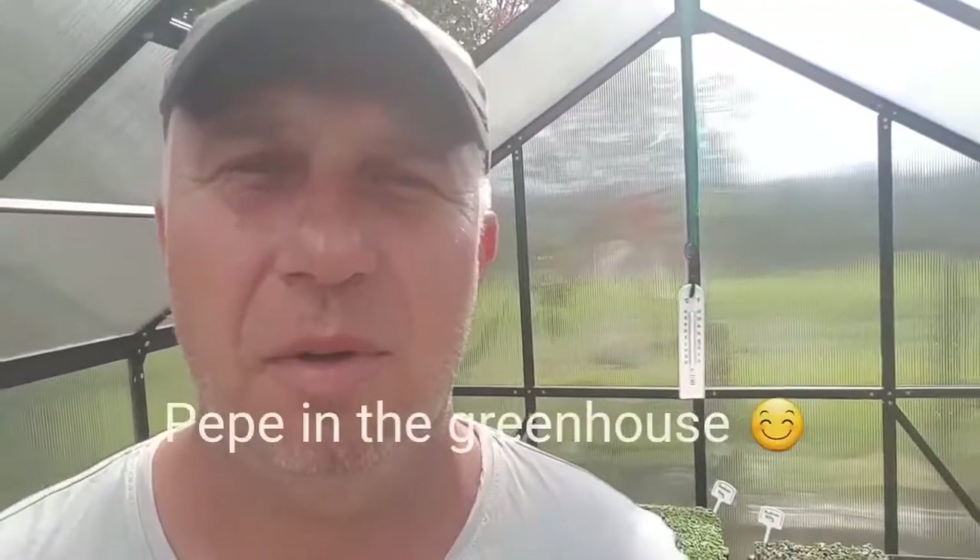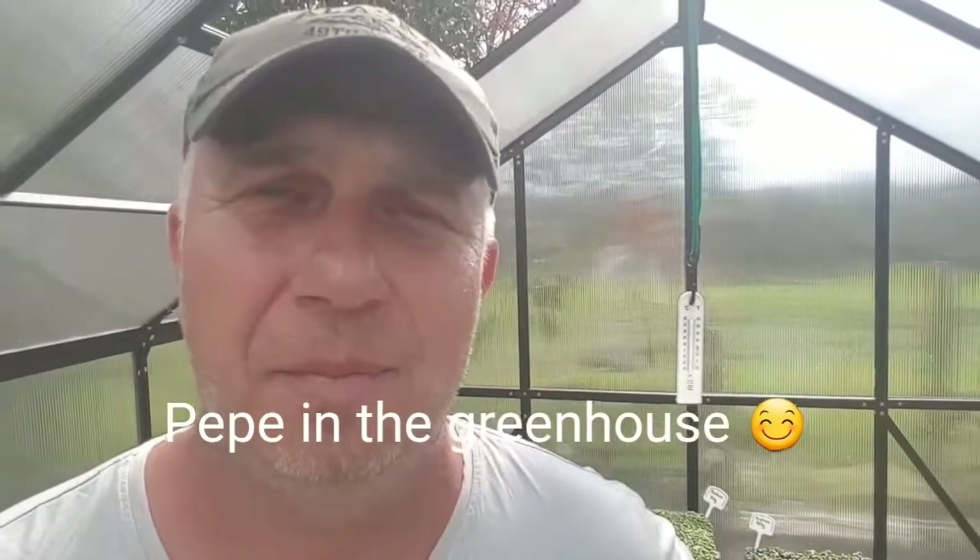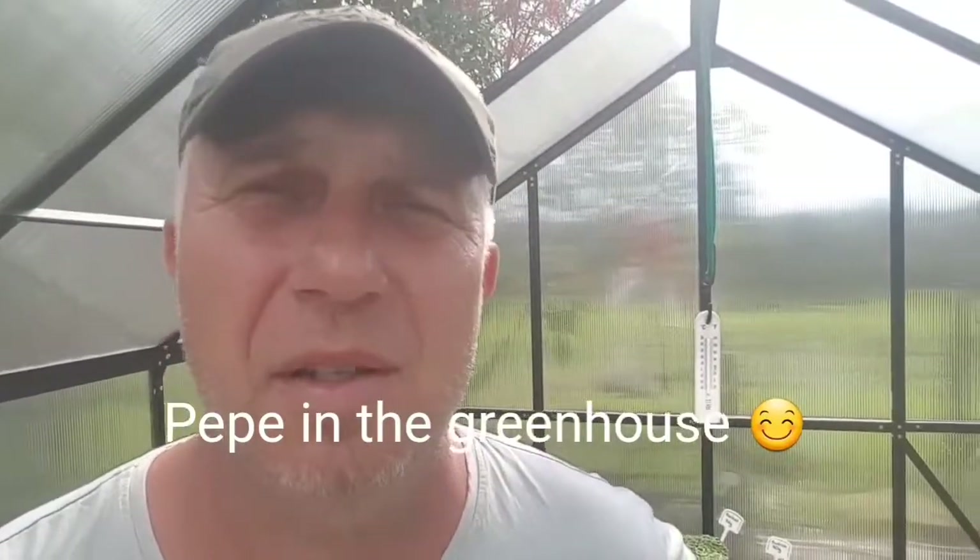Good morning YouTube! I've got to show you something. This is an update for me and for you if you're interested. It's been seven days since I put up this greenhouse and seven days since I planted three trays of microgreens. Since then I've put in five more varieties that are three days old. I have to show you this growth.